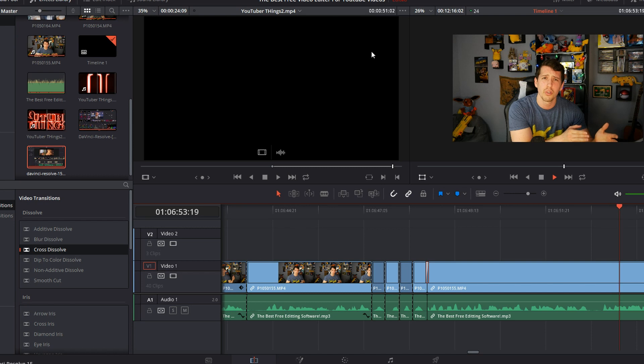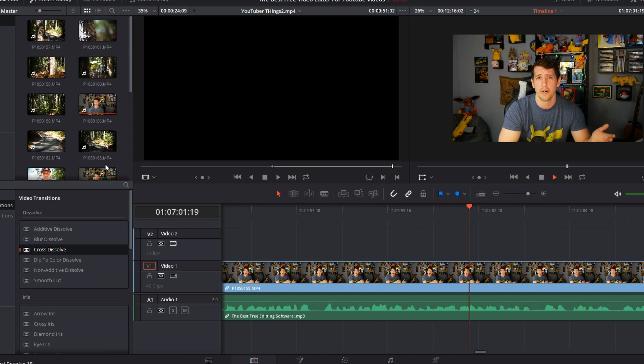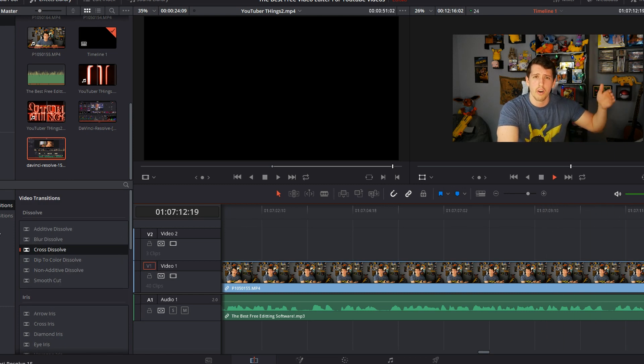A lot of people constantly compare DaVinci Resolve to Premiere Pro, but that's a bad mindset — they're completely different packages. To really compare them fairly you'd need to compare DaVinci Resolve Studio to Adobe Premiere Pro, putting them on the same playing field. Anyway, the checkmarks it has to hit: it has to be intuitive and easy to use. Looking at the interface right now on your screen — it's super intuitive. All your presets are on the left, your media up top, two previews for media and timeline. It's so easy to flow through edits.